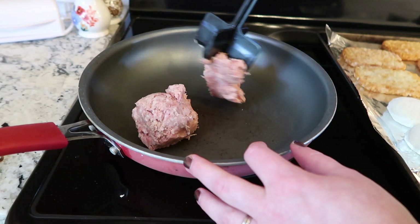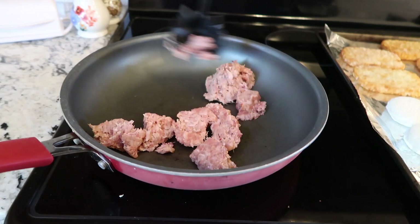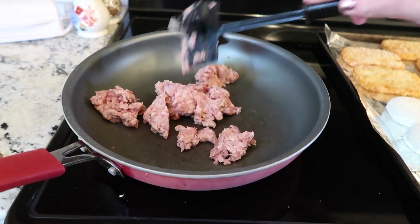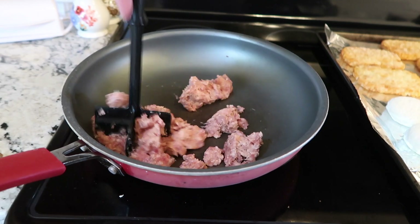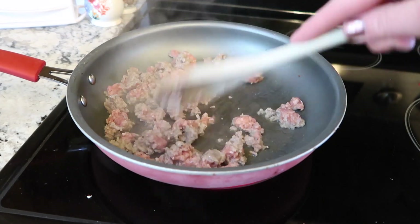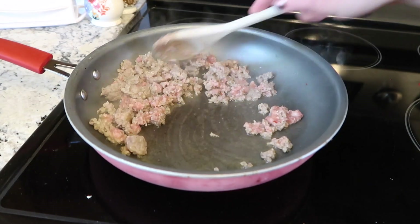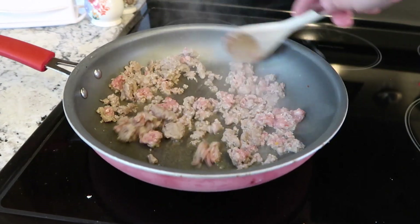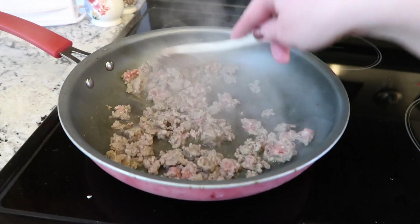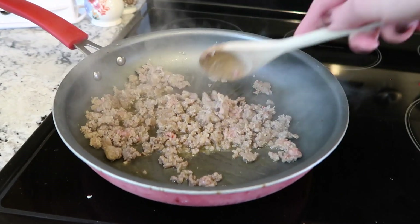The first thing we're going to do is get our sausage going in the pan. I did about half a pound and it was plenty for us. I love this little chopper — it helps break up the sausage. You're going to get that going in a pan and you want it in little small pieces, letting it brown all over and get nice and a little bit crispy. The heat is about medium high, and this recipe is so easy. It's only a few ingredients and it comes together really quickly — I usually have it made before the biscuits are even done cooking.